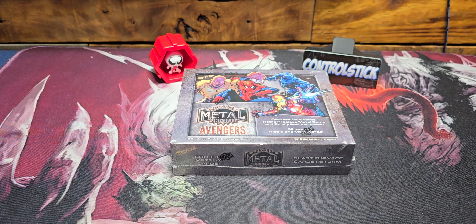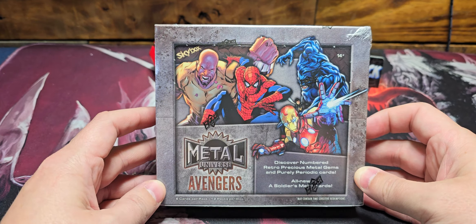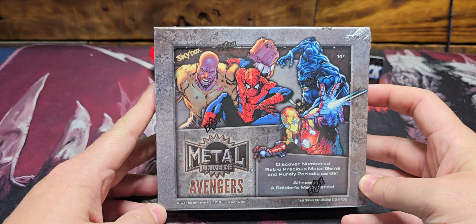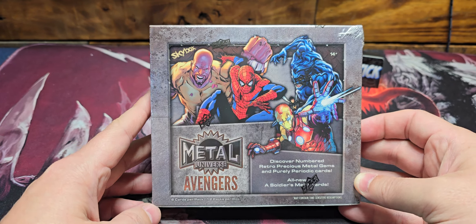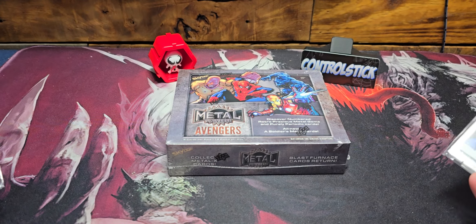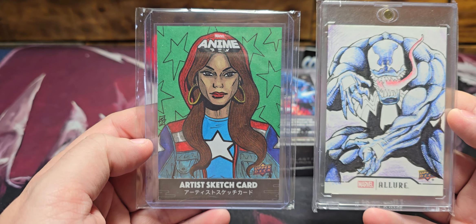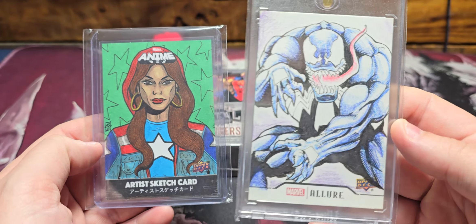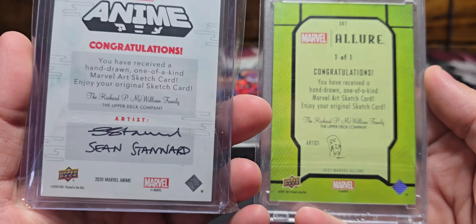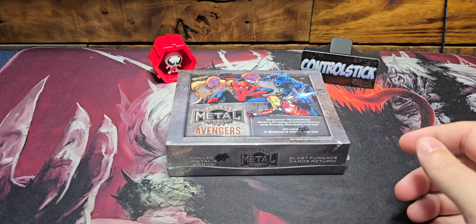Hey guys, it's Control Stick again. You know when a product just can't let go of your heart or your wallet? Well, this is one of them. I had ordered this box before I got the other ones and got a really good price on it. I just wanted to share a couple quick gets — Miss Marvel or America Chavez, and a recent grab. I don't know the artist on that one, but this is Sean Standard — very cool artist.